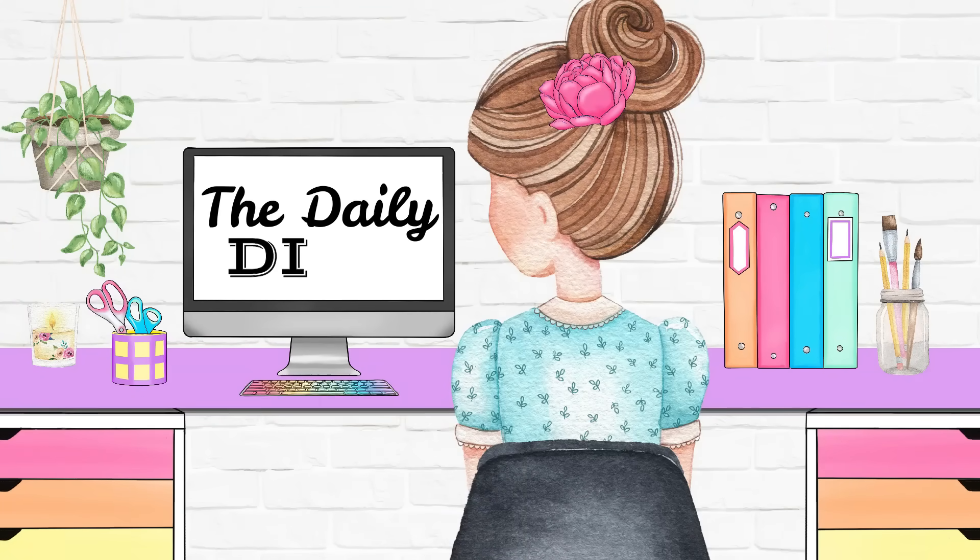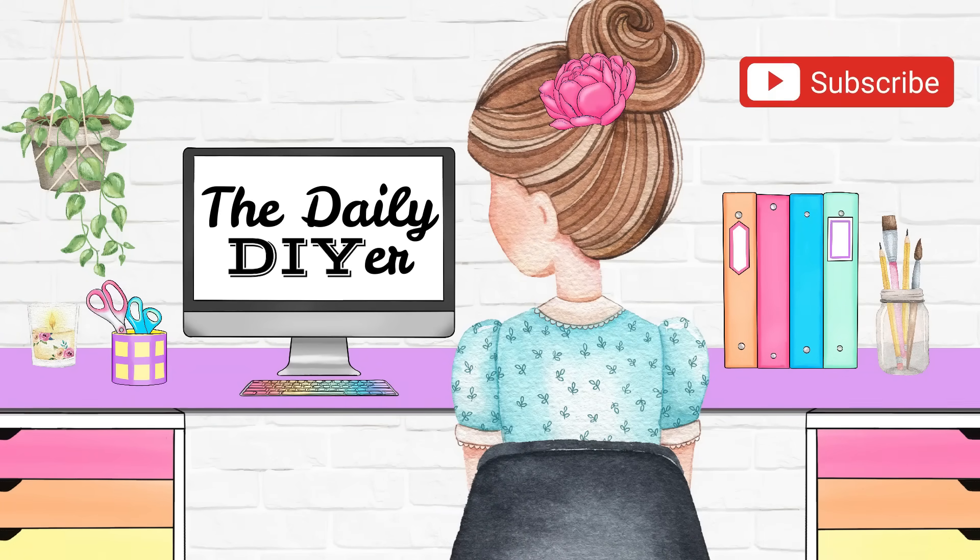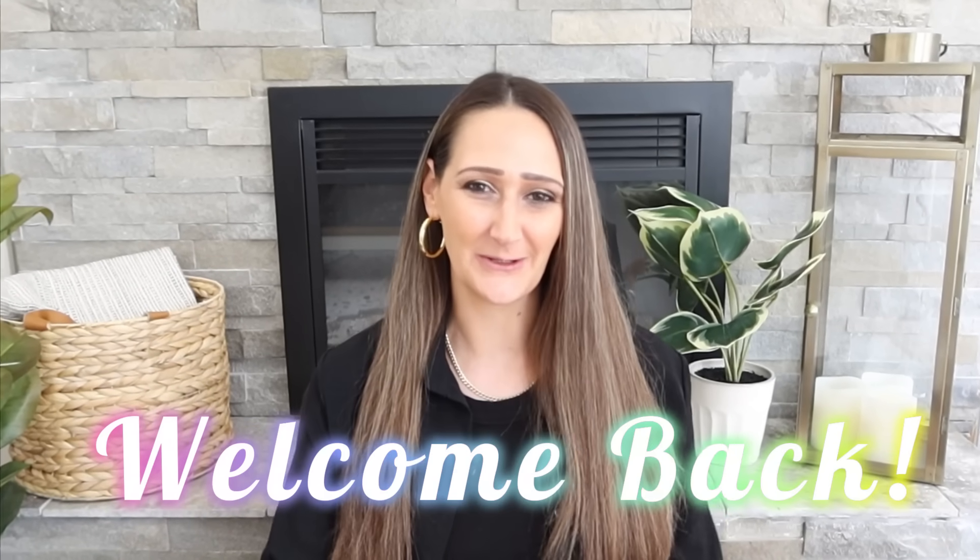Before we get started, if you are new here, welcome. My name is Shannon from TheDailyDIYer.com. And if you're not new and one of my devoted DIYers, welcome back.